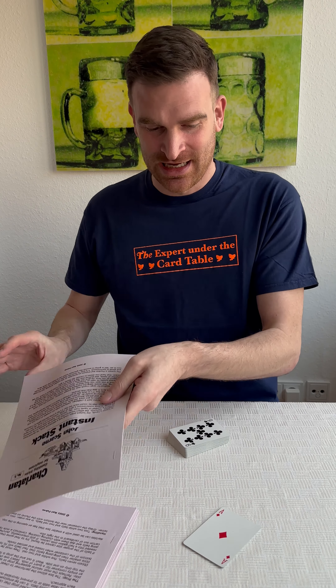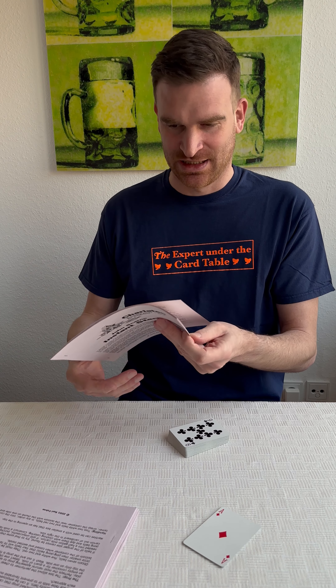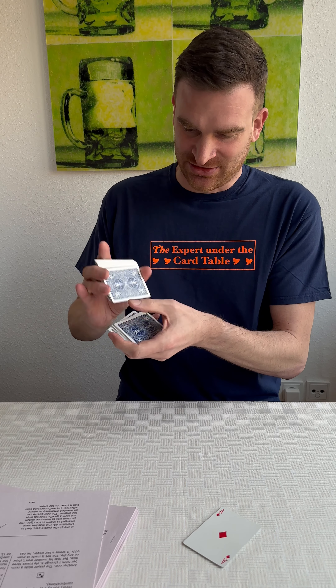what you need to do is memorize the formula, because it's an overhand stacking system which has a formula. I haven't quite memorized it, so a quick reminder should do. And it is quite efficient actually —